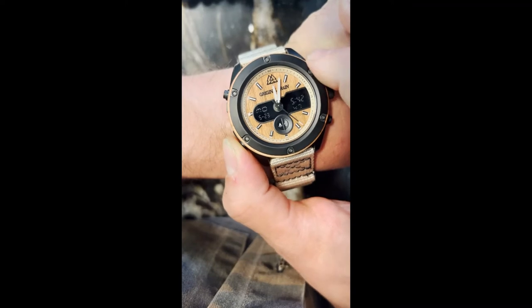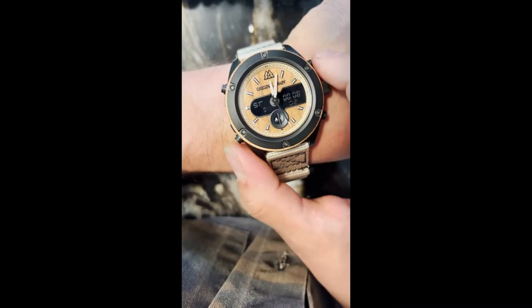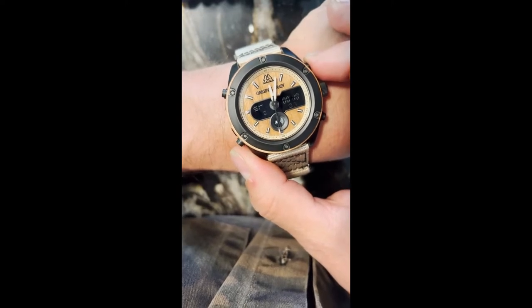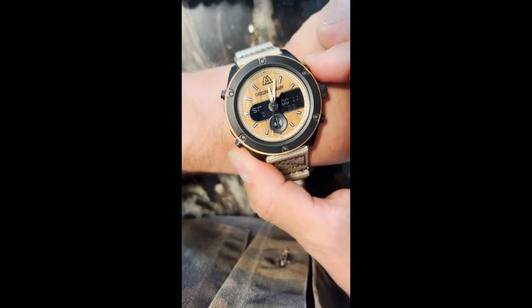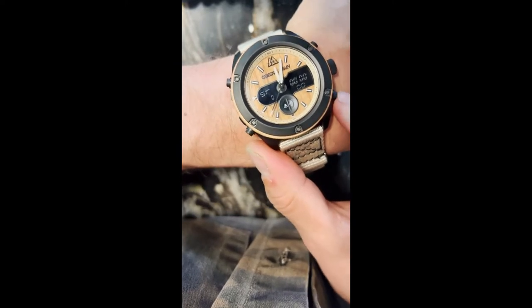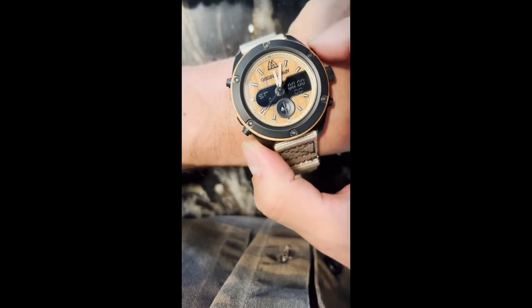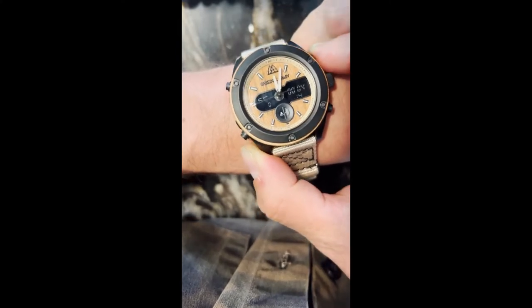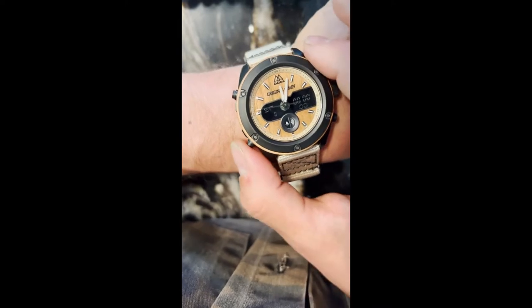You hit the bottom pusher and it'll change — there's your timer. You want to set a timer: start it, stop it, start it, stop it. Then you reset here with the bottom right. So: timer, start it, go for five minutes or however long, stop it, reset it.